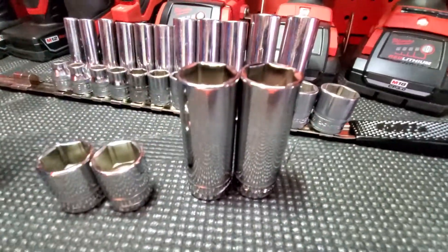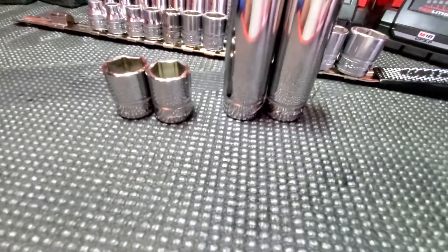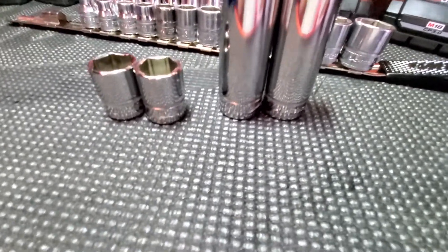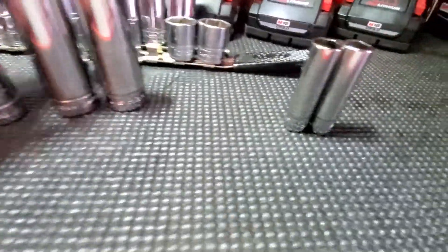They're identical — same height, everything the same, same, same. Which is a good thing. These Snap-on sets are really expensive — astronomically expensive. From just 8 through 19, this Williams set right here...